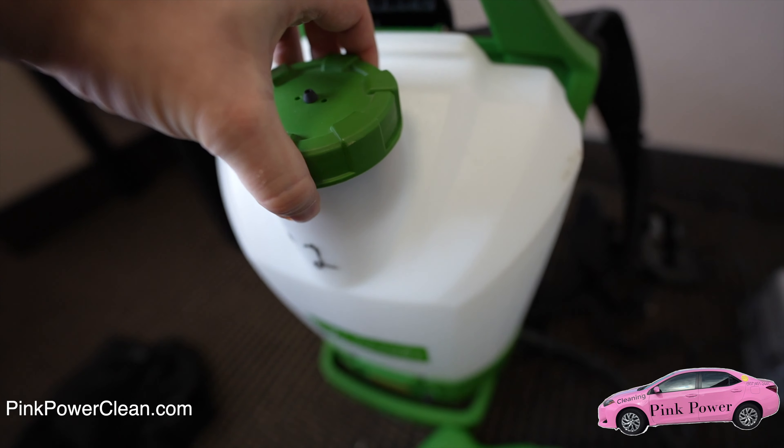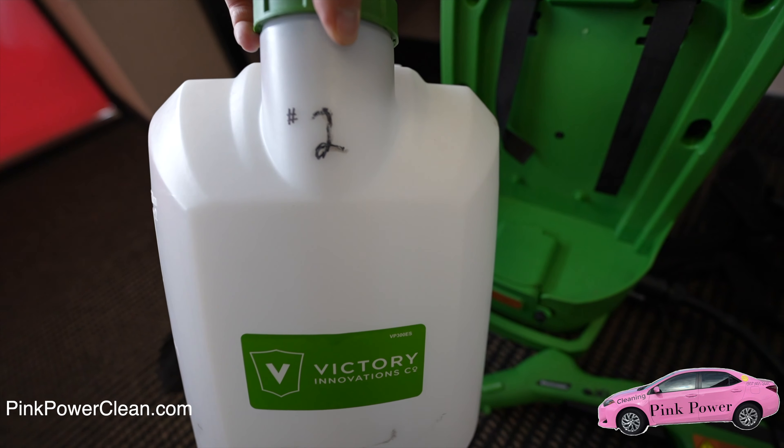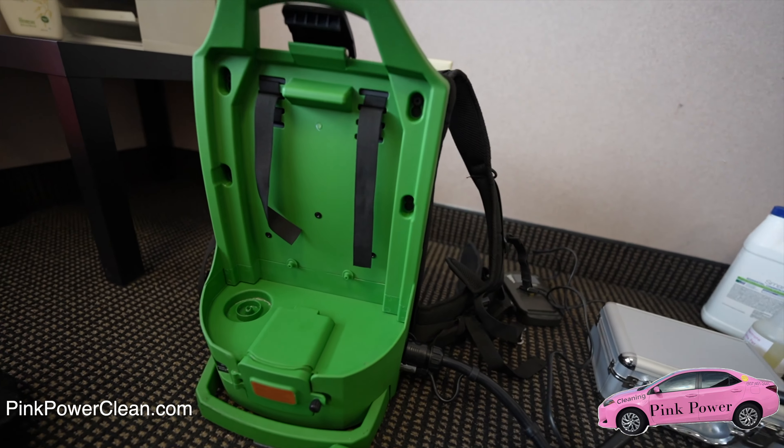We're going to pull out the tank. With the office, step number two, we typically leave the tank in because within a few days it's going to be used again. But for step number one, we do put it back into the sanitization bottles.